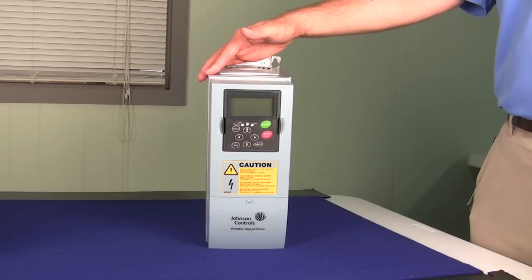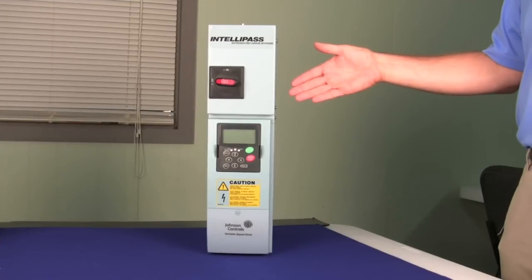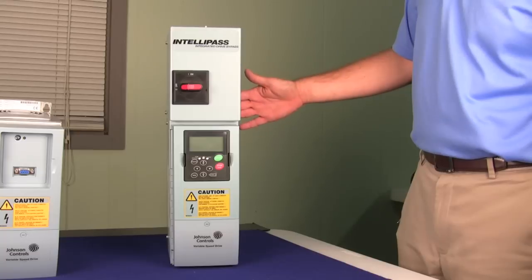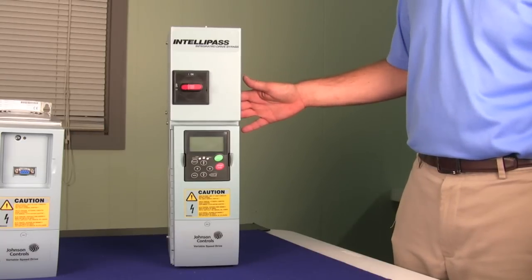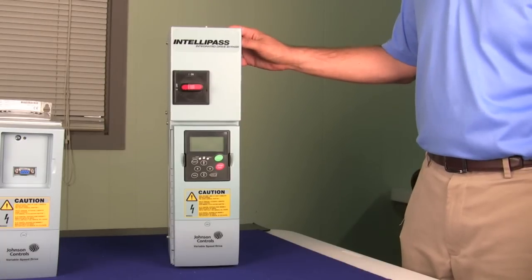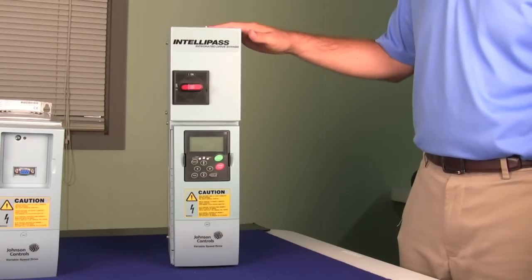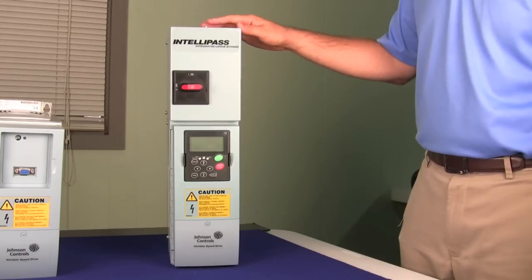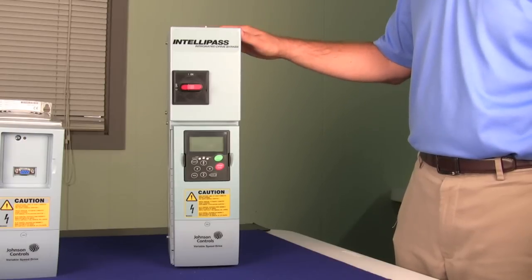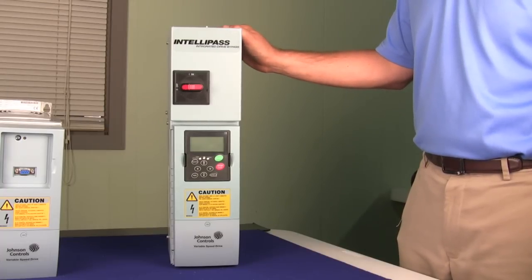These drives can be delivered with our standard lead time of anywhere between 3 and 5 days. This is our standard NEMA 1 rated Intellipass electronic bypass drive. This particular drive is in our smallest frame size, which goes up to 7.5 horsepower at 480 volts. The Intellipass offering as a standard offering with Johnson Controls is offered up to 75 horsepower at 480 volts in a NEMA 1 enclosure. We also have delivery times of 5 to 7 business days on our standard Intellipass product, as well as a quick ship option that can get you a drive in two days.